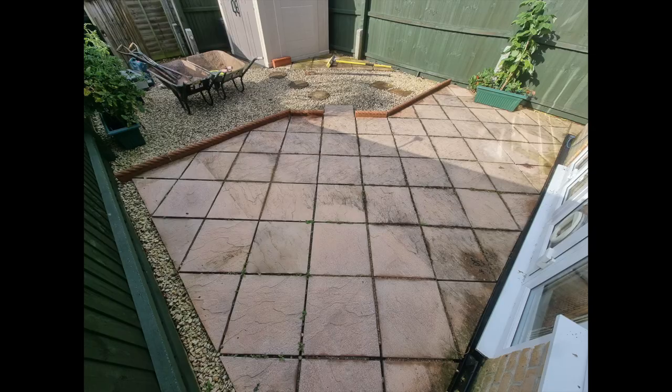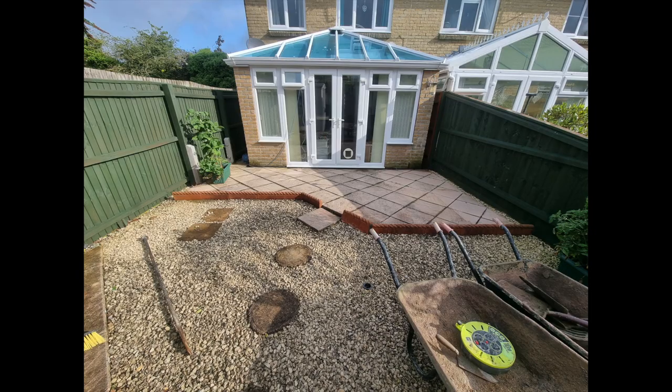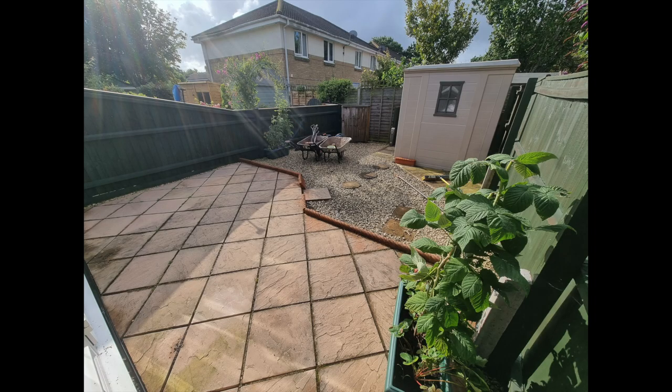I'll show you some pictures. Basically we have ripped up the existing shingle and patio edging, and we've laid a brand new grey Indian sandstone patio with a crack-fill. We've edged the whole perimeter in Brett Beaters silver haze 140 by 140, all laid on a five-to-one bed of sand and cement with water.